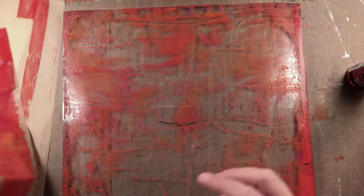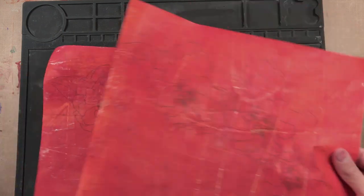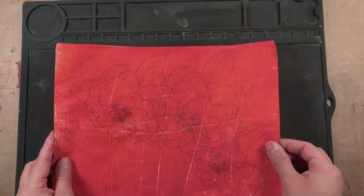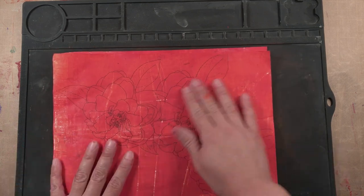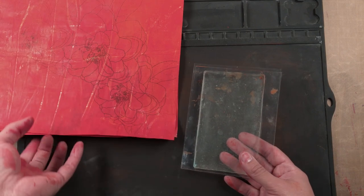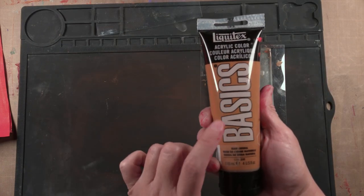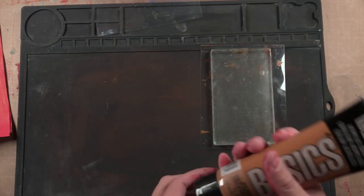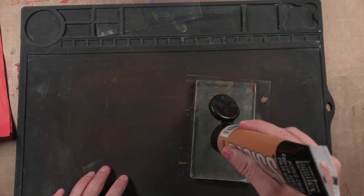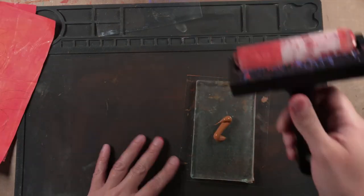Setting that aside to dry. The prints have been pulled and now we're going to make another print on here. We're going to use my small gel plate and we're going to use Liquitex Basics Raw Sienna. Now we need to bring in the brayer.